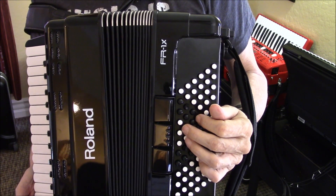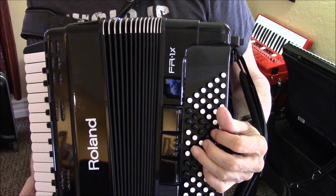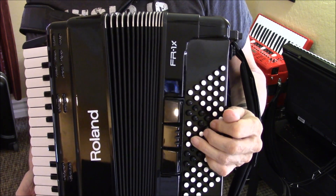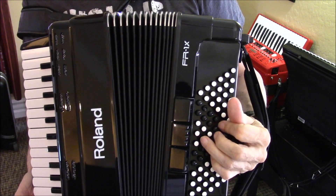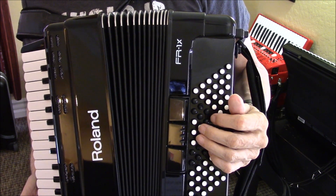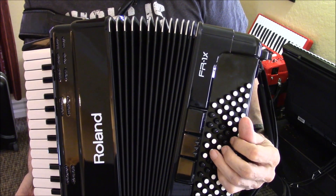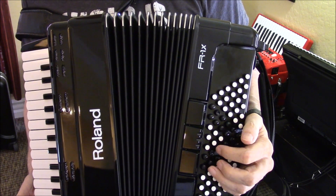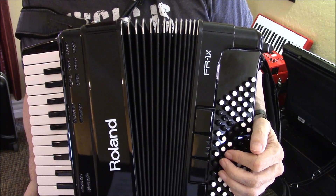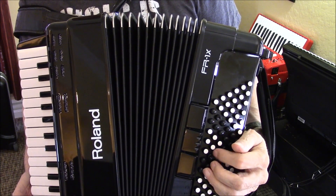And then the next chord is G7, so you've got to move down the row and spread your fingers apart to get this chord sound. And you've got that again for the next measure, and the next measure. And now back up to D minor, back down to G7. And then where those double notes start at measure 17, that is a C chord.